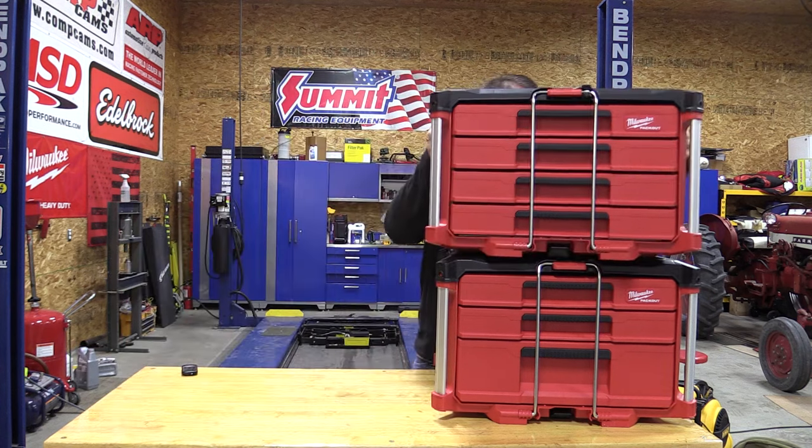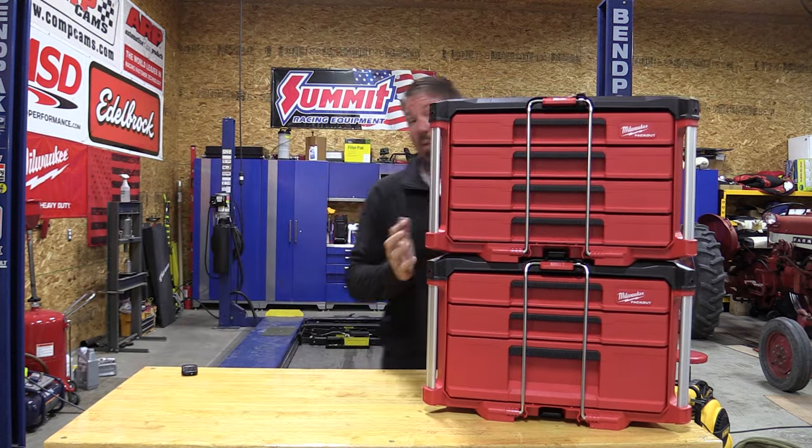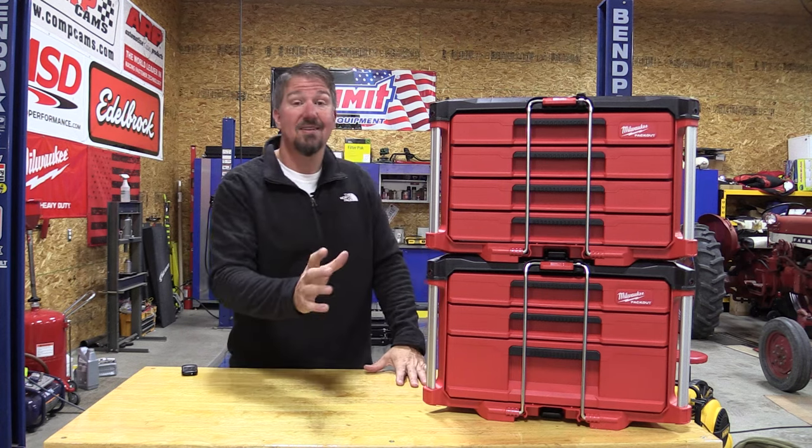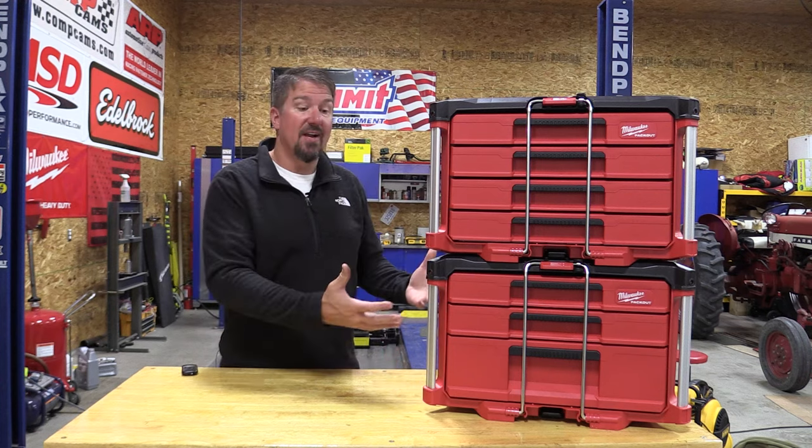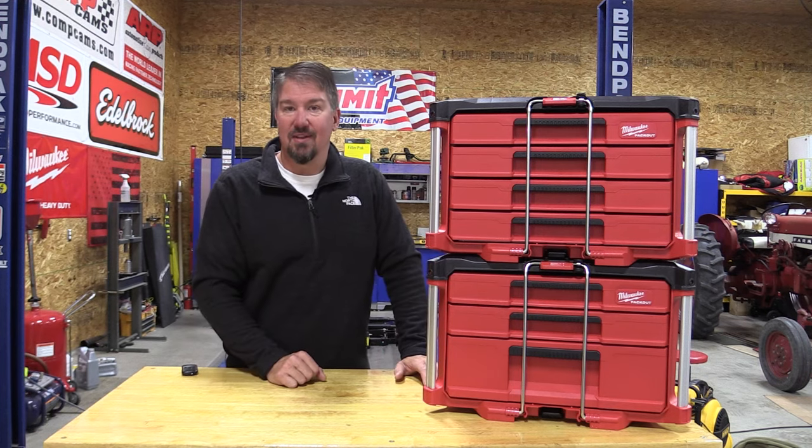If you stack these up, they're going to get quite a bit heavier, and if you're going to use them with a rolling tool cart, that's going to be a lot of weight. Perfect for a van and a lot of different areas. Let's come in and take a look at the insides.